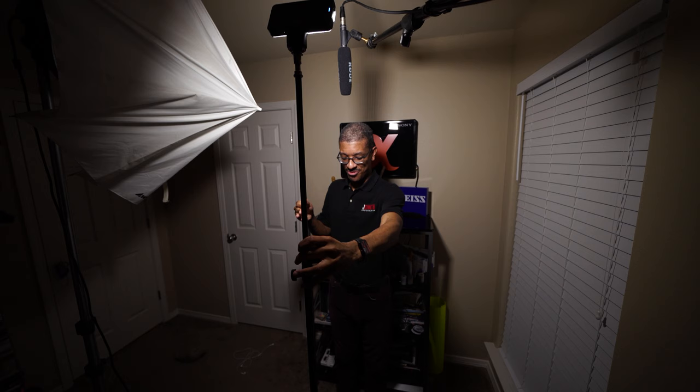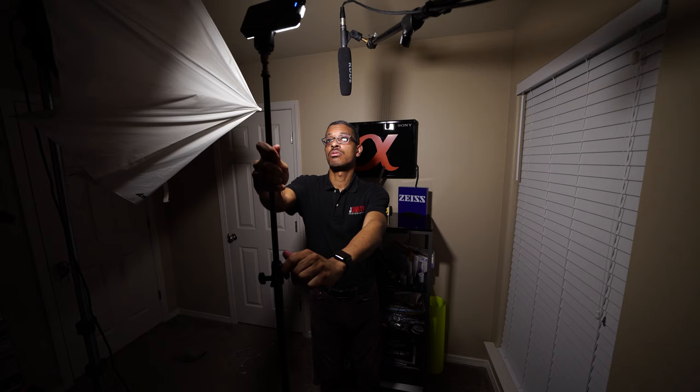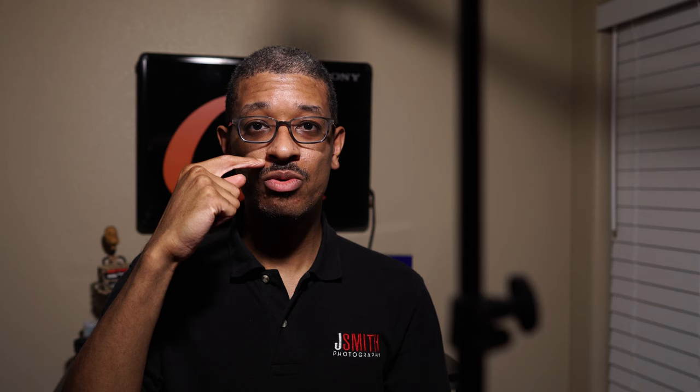If I take the light and move it back towards the axis of the camera — normally I would do this with a boom stand so you wouldn't actually see the stand in the shot, but for this demonstration we'll just have it here — you get the light basically to where it's just about exactly on axis with the camera, still coming down at a 45-degree angle. So we get the light coming down at this angle, and this is our first lighting setup. This lighting setup is called butterfly lighting. Butterfly lighting is characterized by having this little butterfly-shaped shadow below your subject's nose — kind of like a little butterfly wing.